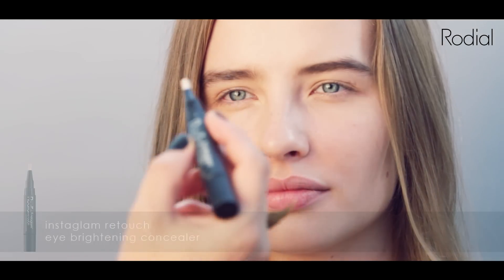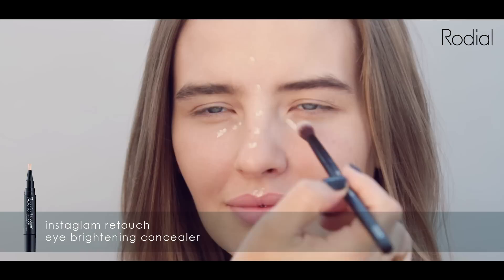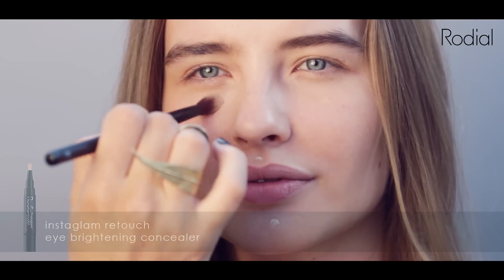Dot the InstaGlam retouch on the points that you want to brighten and diffuse. Blend for gorgeous glowing skin.